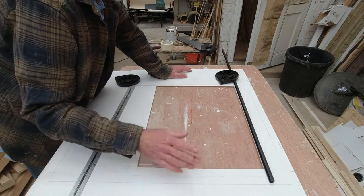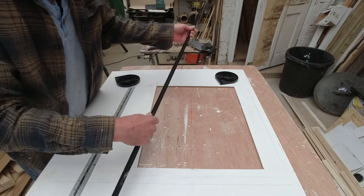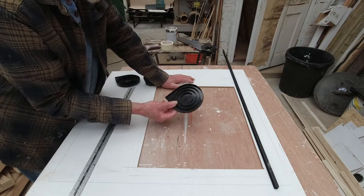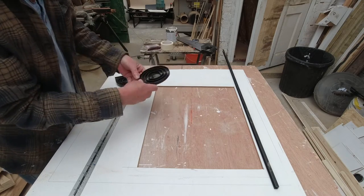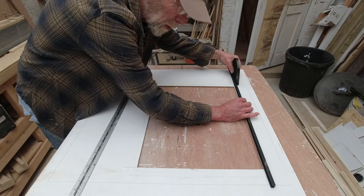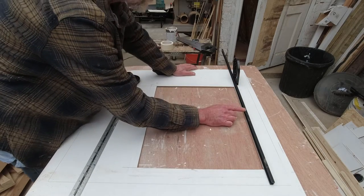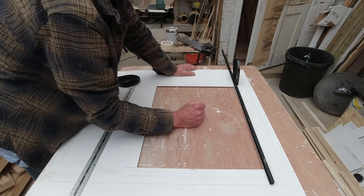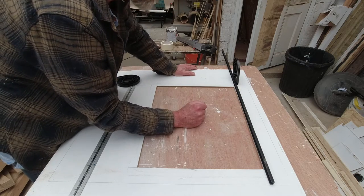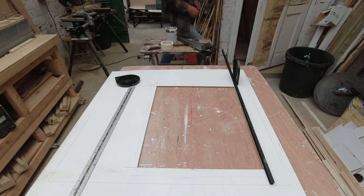So we have the hole cut in here, and we have these components. This is one of the rails that the door is going to slide up in, and this is the spiral which is going to curl around — it wants to sit here against or in line with the rail. First we need to make something to attach the rail and the spiral. You can buy these things already made — they're like hockey sticks — but I'm going to attempt to make one.